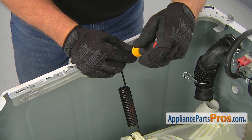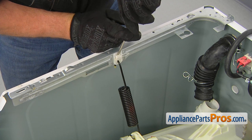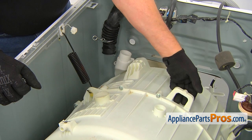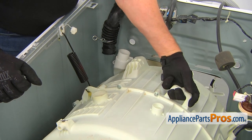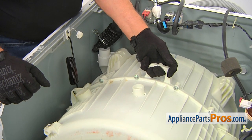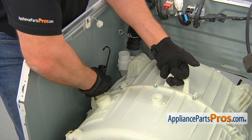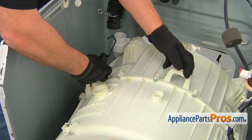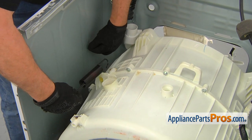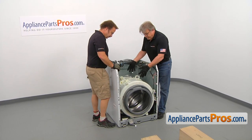Moving to the other side, do the same thing — use the flathead screwdriver, push down on the locking tab, and open that safety. Lift the tub by the handle with one hand, turn it, and use the second hand to remove the spring from the spring holder. Put it down slowly, then turn the spring and take the bottom hook out of the tub. Next, lift the tub out of the cabinet.